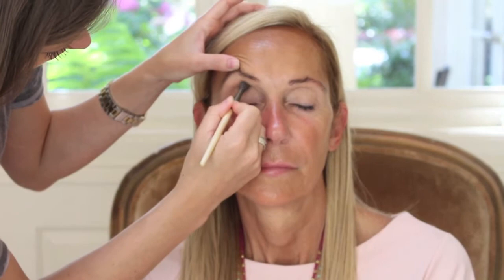Now dipping into the next tan color, I'm just going to place this right into her crease. This is going to add just a little bit of warmth and depth to her eye.